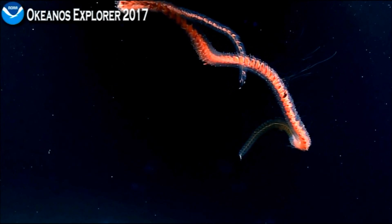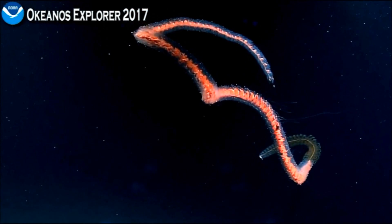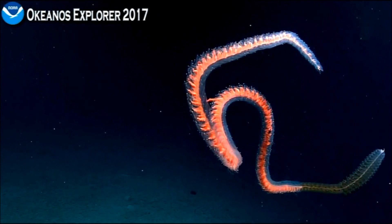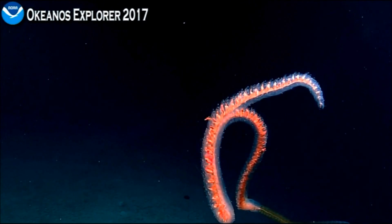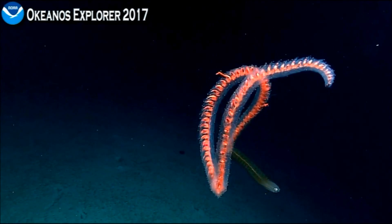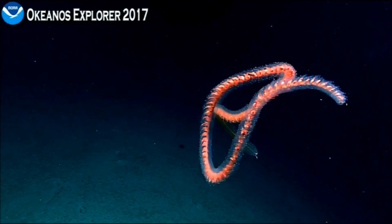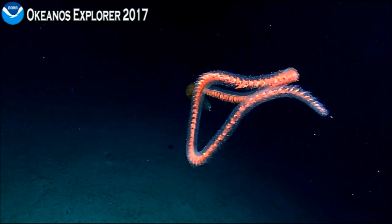Do either of you know whether these things are bioluminescent? I have no idea. Pilots, what's the possibility of doing some light modifications here — do you think that would be safe? I can shut off the forward lights just to see. I can tell you that there are some siphonophores — do the forward rail, just leave my aft lights on. The ones that look orange in color — I don't know about this particular species.